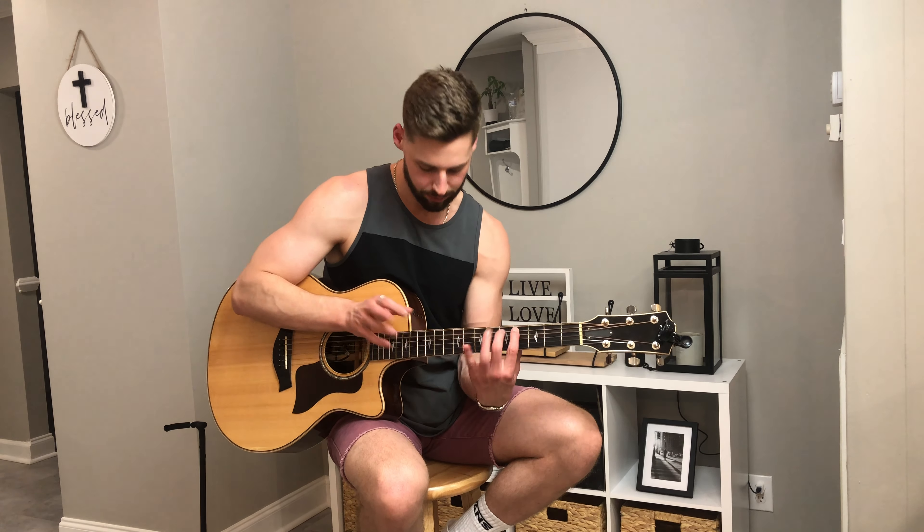Justin King does a little lick right there after doing the ninth fret on the fifth string: tap, pull off to open, then hammer on to the fourth and then fifth fret, and then a harmonic slap. He does like a quick little triplet lick — open fifth string, fourth fret, fifth fret, harmonic slap.